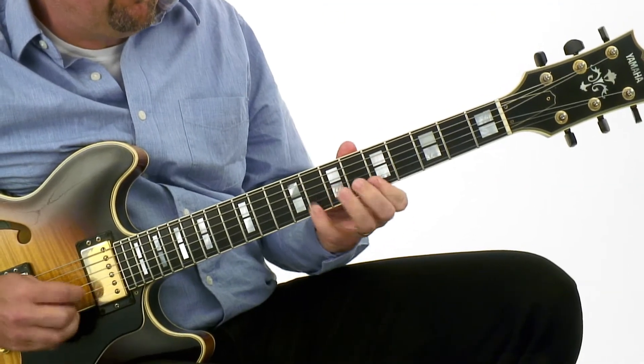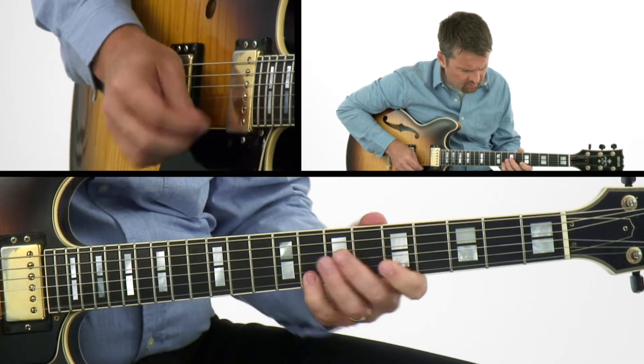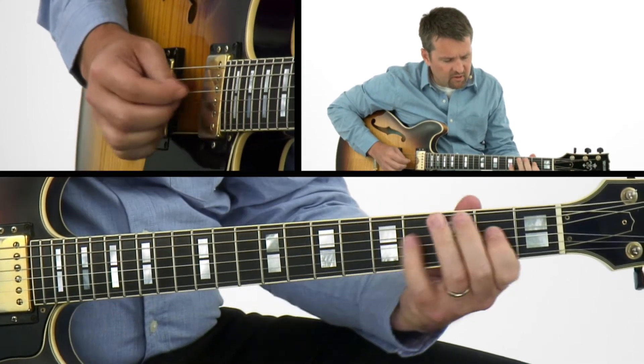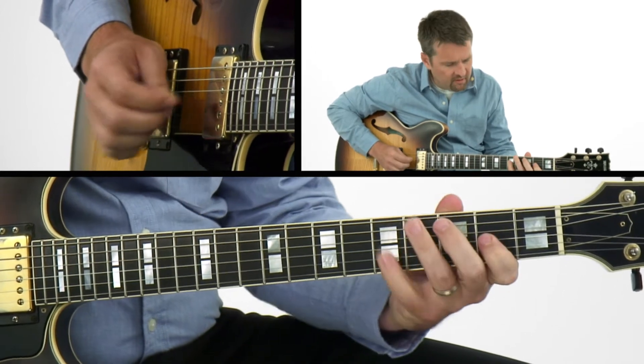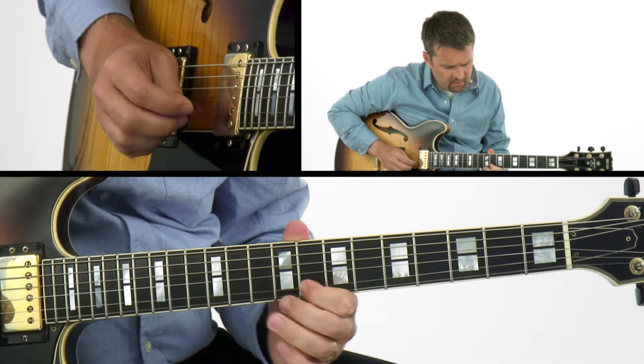Then we're going to have some fun. We're going to take these five movable shapes and improvise over a variety of rhythm tracks. I've organized the material in section two in a very similar way, but here we're going to start to move into multiple positions as we move up the neck of the guitar. Once you're able to connect these five shapes together throughout the neck of the guitar, you'll have the ability to play anything, anywhere on the neck in any key.